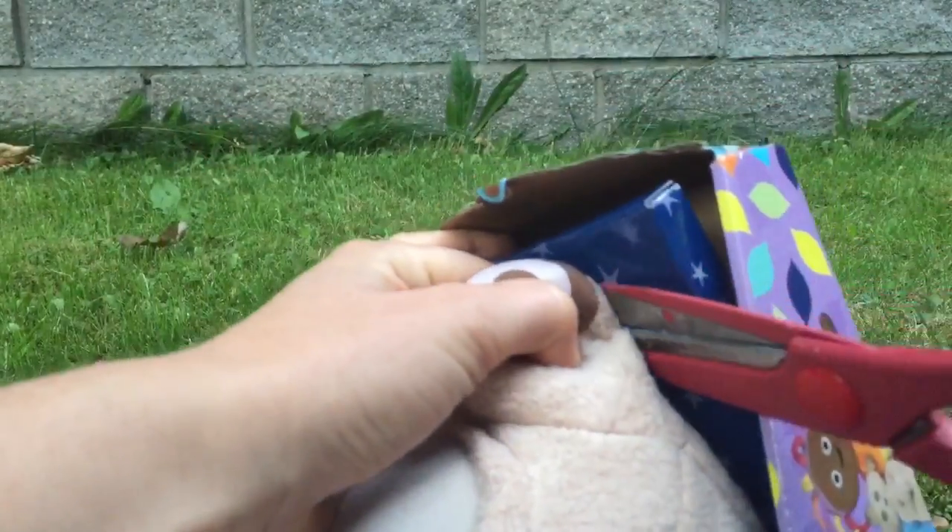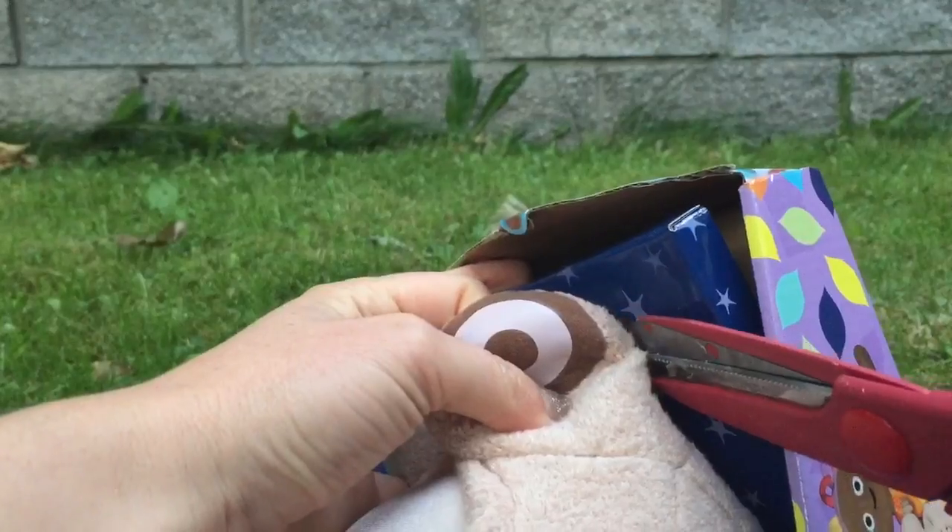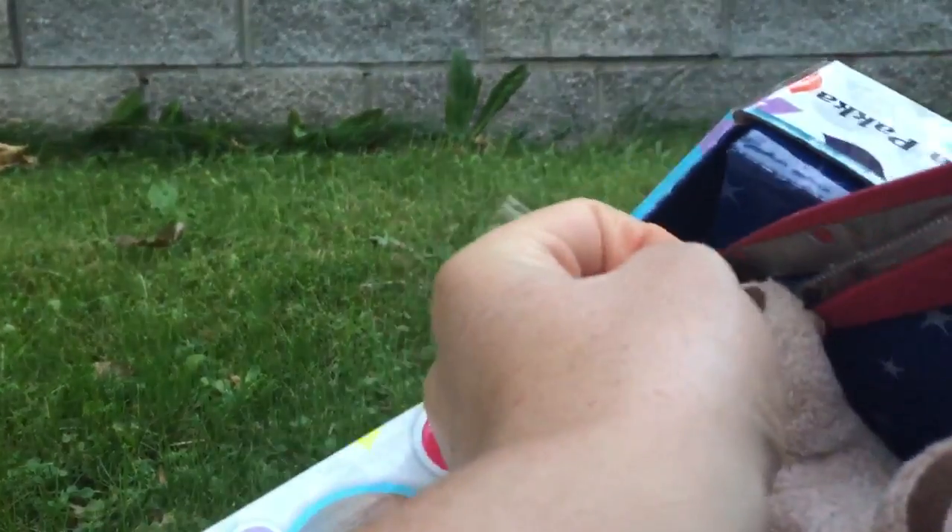Time to open the package. We've got to be careful not to snip Makka Paka's feet. Remember, always get help from an adult with scissors.